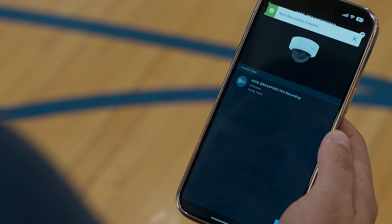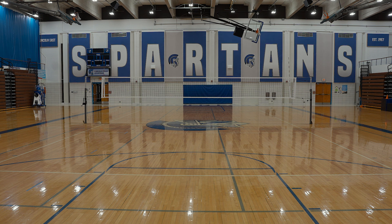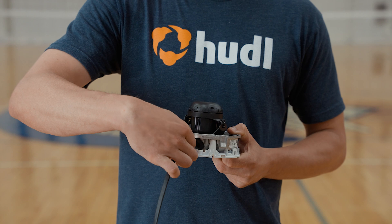Once the app is downloaded to your mobile device, you'll need to choose the best location for your Focus Point camera. The camera must be mounted between 15 and 105 feet, or 5 and 35 meters, from the end line of your court. It should be between 10 and 65 feet off the ground, or 3 to 20 meters high. You'll also need a PoE Ethernet connection for your camera.